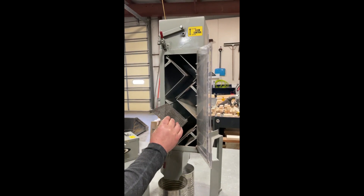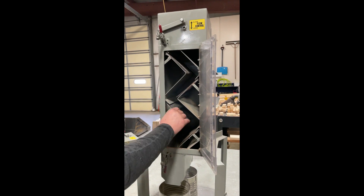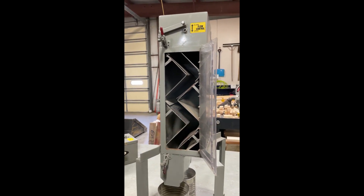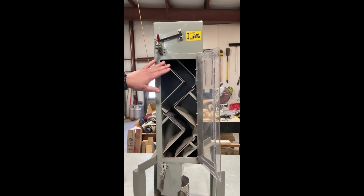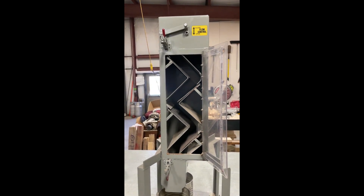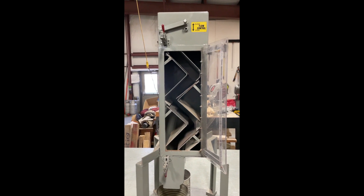This is typical of putting the screens on any of the cleaners — it just slides in, with the lip that holds it on in the unit. This model has just four screens, but there are five-screen, ten-screen, and twenty-screen versions depending on the size of the cleaner.